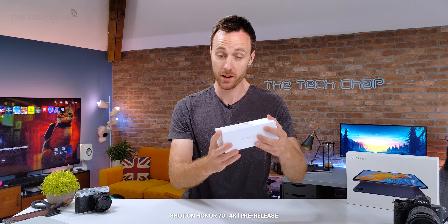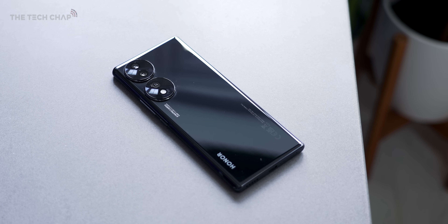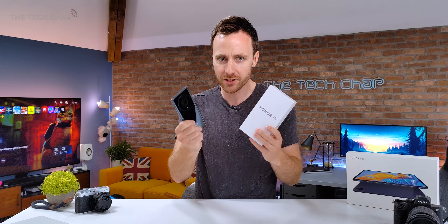Hey guys, I'm Tom the Tech Chap. I can't believe that worked, and this is the new Honor 70. It's Honor's new mid-range-ish phone. We had the Magic 4 Pro recently, which is their flagship.